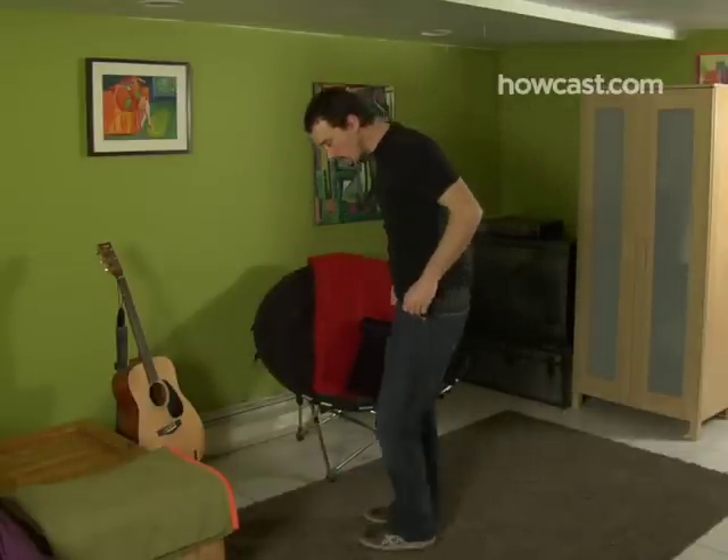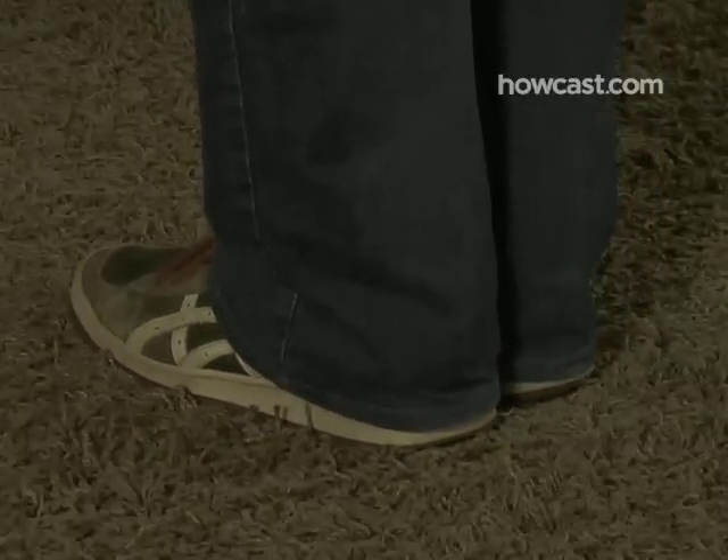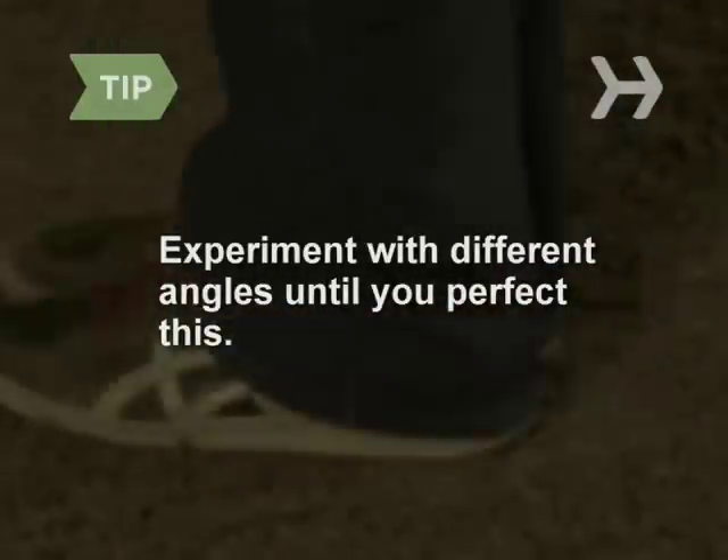Step 2: Make sure that you are at least 8 feet from your audience. Step 3: Get into position with your back to the audience. The position is critical to the trick. You must have your body at an angle that results in your left foot completely blocking the front of your right foot, or vice versa, from the audience's vision. Experiment with different angles until you perfect this.